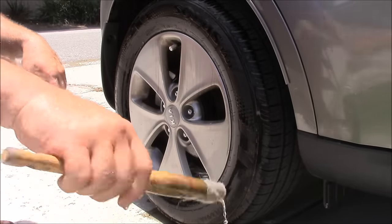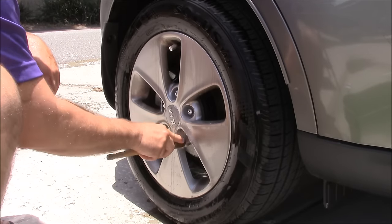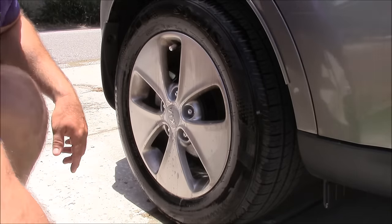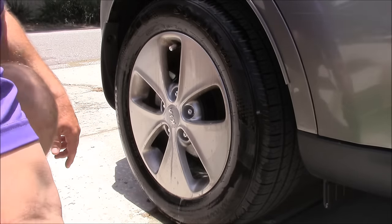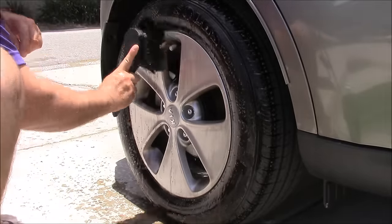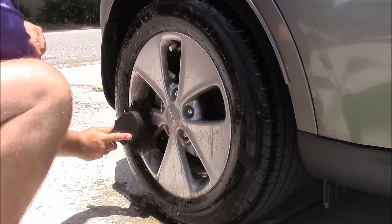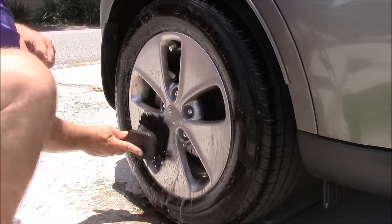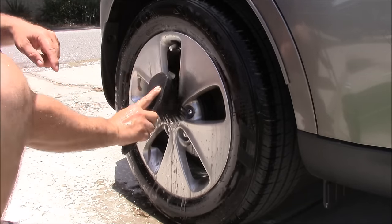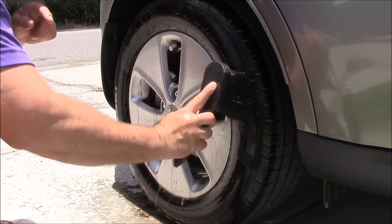Then I'll take my other brush and get the lug nut areas clean. Next, I'll clean the tires and the wheel faces with this nice little boar's hair brush — nice and soft. You can get into all the nooks and crannies with the boar's hair brush. It doesn't necessarily have to be boar's hair; you just want a very soft bristle brush for this.